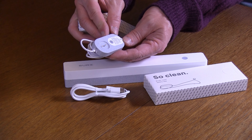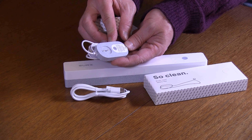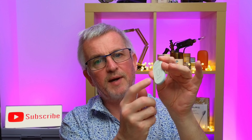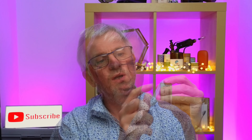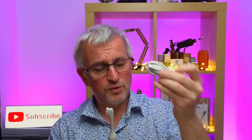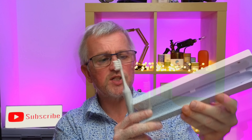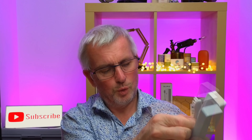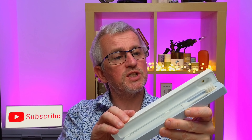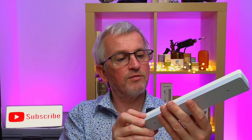It says charge your brush for four hours before first use and try not to charge it again until the front light is red — this saves energy and battery life. It comes with this mirror mount, so you take the sticky tape off the back, put it on the mirror, and there's a little magnet in here — pop it against and it sits against the mirror. It also comes with a cable to connect to the carry case, which has a couple of charging elements at the bottom and a UV light inside to keep it bacteria free when plugged in and turned on.